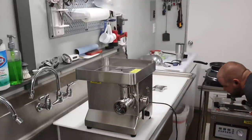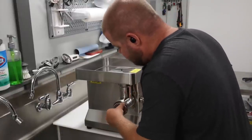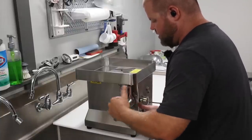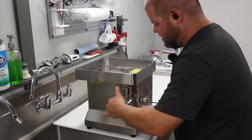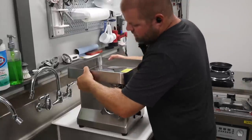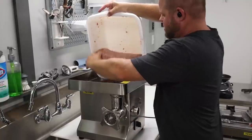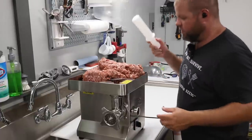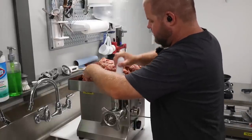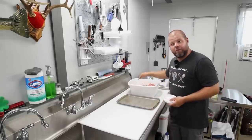Now we're going to move over to the fine plate — much smaller holes, about half the size. That's going to be perfect for finishing this sausage off. We're going to re-grind everything — that'll get it nice and incorporated and mixed together really well, and get the texture right where we need it for the finished product. I'm excited about this. I'm going to have really good tasting sausage. I controlled the quality of the meat for a fraction of the cost of what it runs at the store.